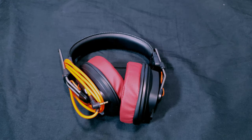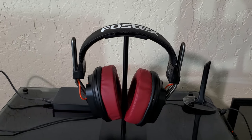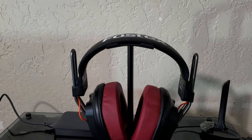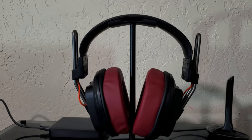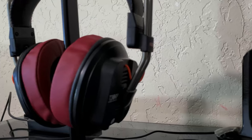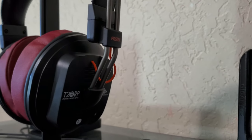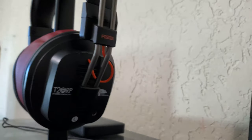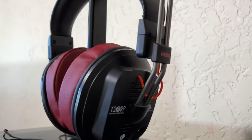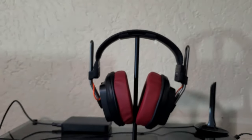Hey everyone, it's your boy the Workout Geek and it's finally here — my review of the Fostex T20 RP headphones. It took a little bit longer than planned. If you've been following my channel, you know that between the unboxing and now I did so many other unboxings and was getting different earpads for these headphones, which made the review drag out. I got called in to work and now I'm not working again, so I finally had more time to get this review out.